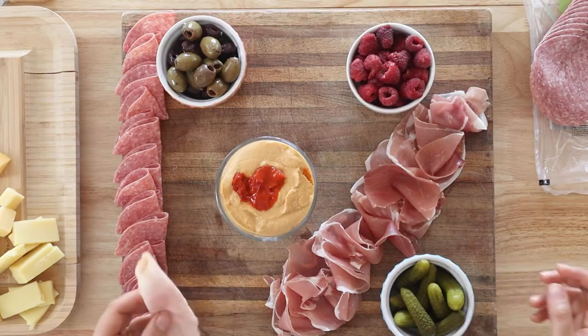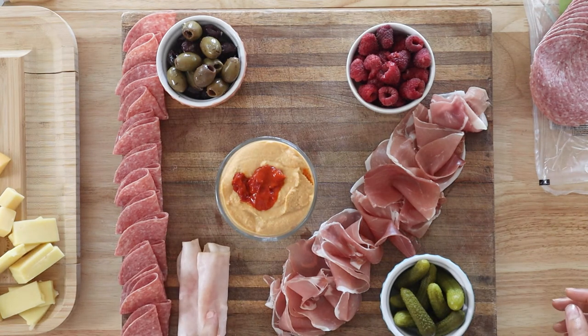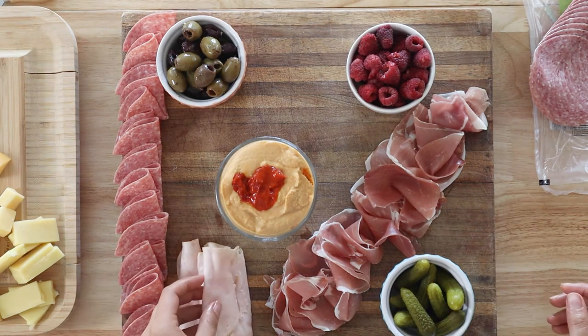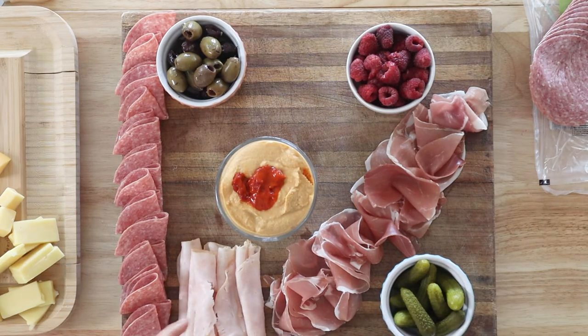For my third and final meat, I'm going to use some rolled up turkey. I always like to use at least one kind of deli meat because not everyone is super adventurous and likes prosciutto or salami, so I always include a deli meat option.